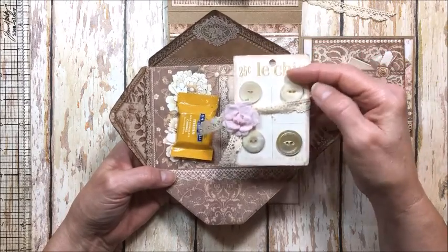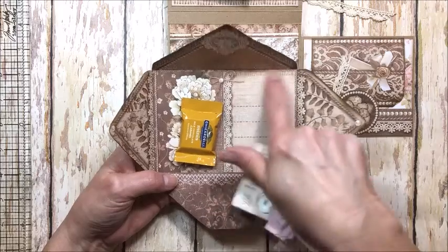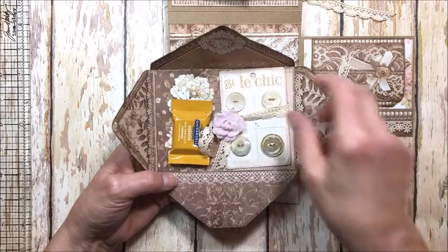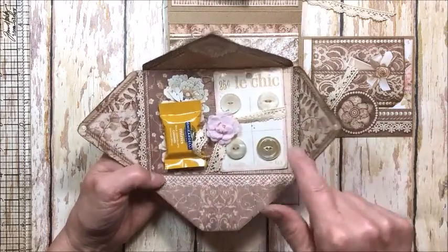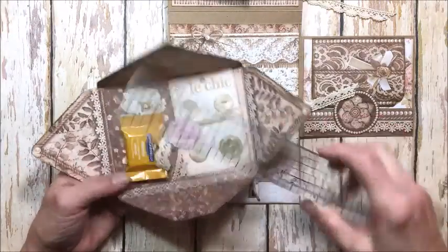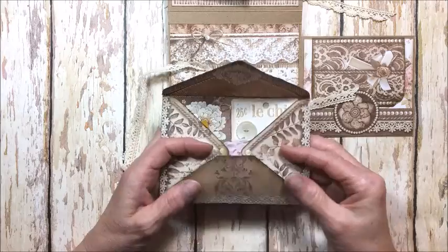Inside here I created this — a real vintage button card that was missing the buttons. I picked this up at a flea market or a yard sale and then just added vintage buttons from my stash, more lace, another Prima flower. Again room for journaling here, a little chocolate treat because this collection just seemed to call for chocolate. You could also fit more photos inside this envelope because it measures five and a quarter by four inches — so you could easily put three by five photos and store them in here.